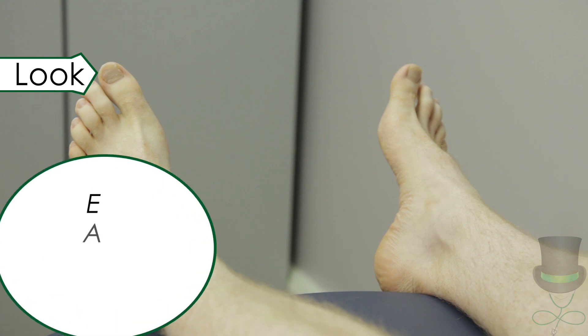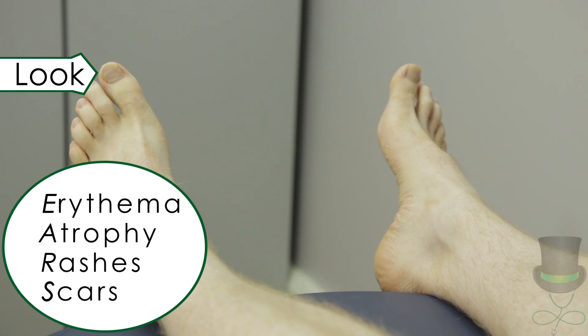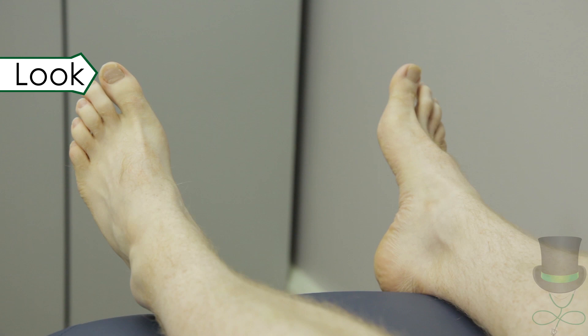Remember the mnemonic EARS, which stands for erythema, atrophy, rash and scars. Look at the ankle joints and joints of the foot for swelling or deformities. Note any muscle wasting.